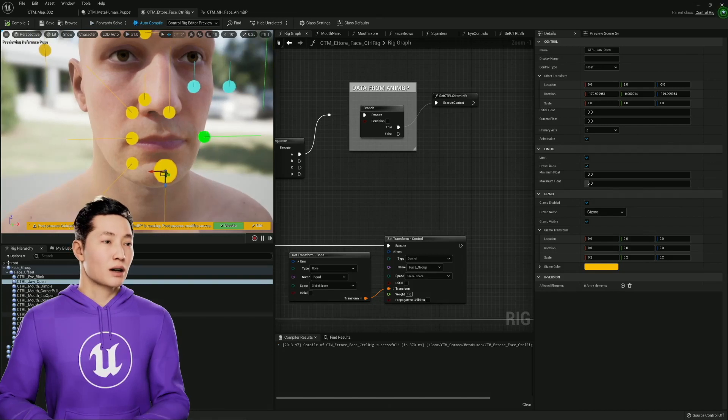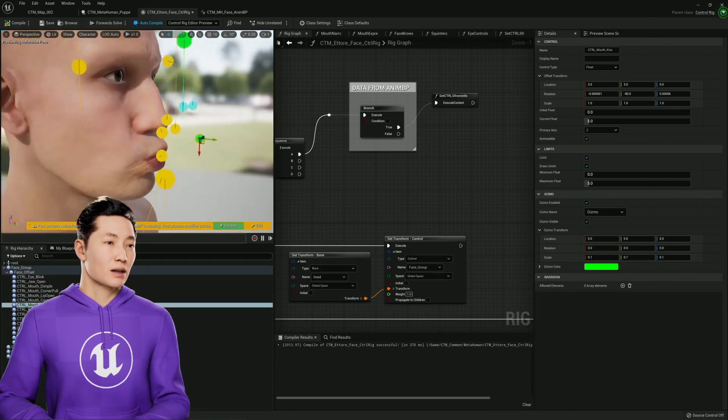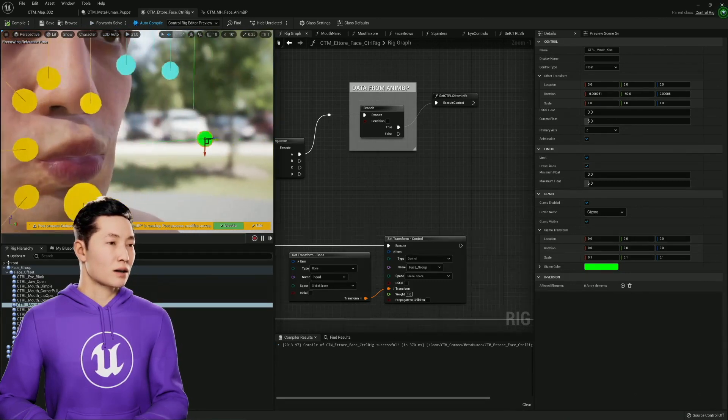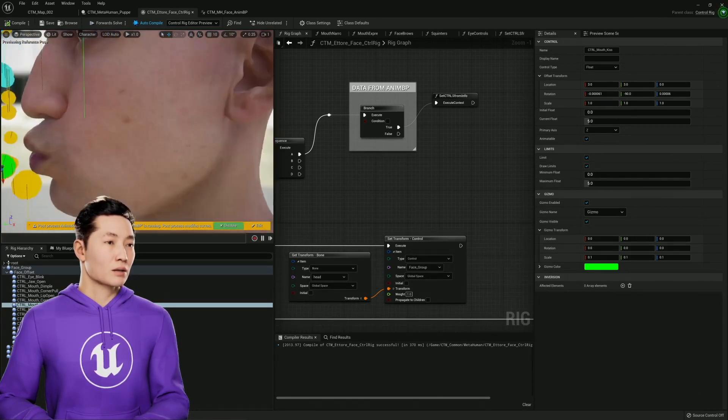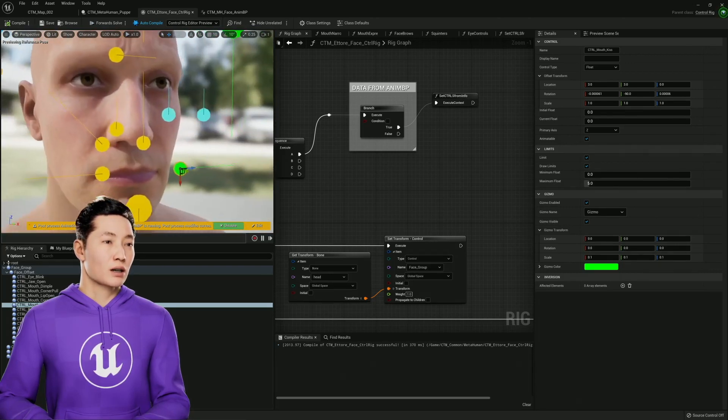And this one, the kiss one, is a specific one. So this is like a funnel towards and pucker or something like that. Mapped to that one so they can kiss each other. Much MetaHuman kissing happening in Cine Tracer, I imagine.